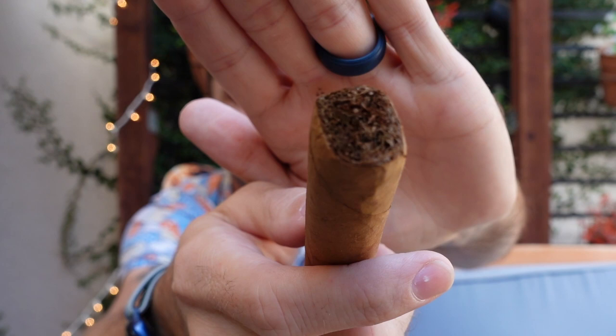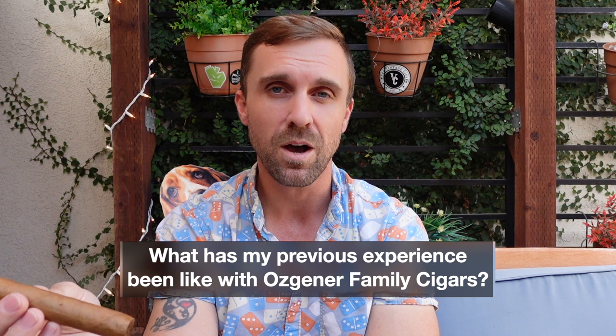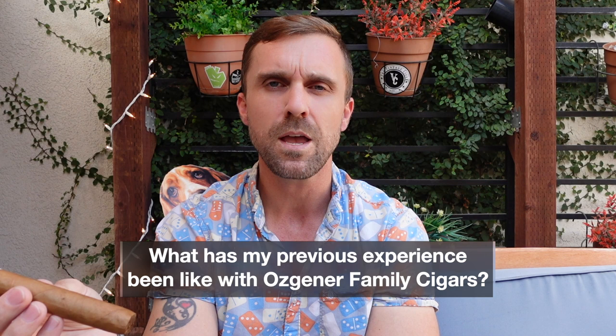There is the wrapper — light brown in color, a couple of bumps but overall fairly smooth. There's the foot; looks like it was pressed a little bit inside the box it came in. This one has an Ecuadorian Connecticut shade wrapper over an Ecuadorian Habano binder over all Nicaraguan fillers.